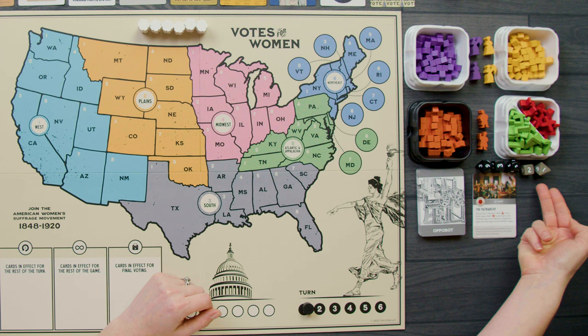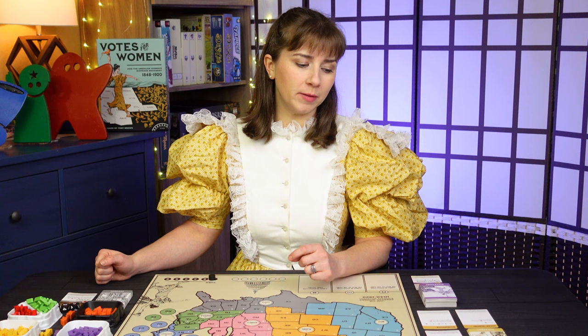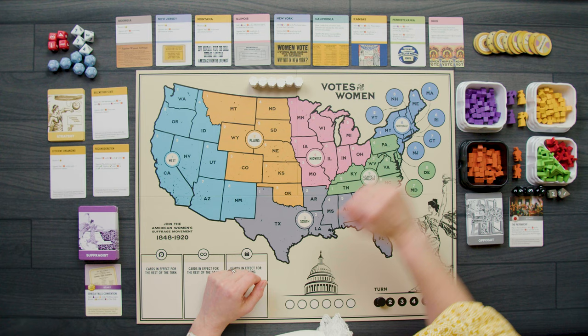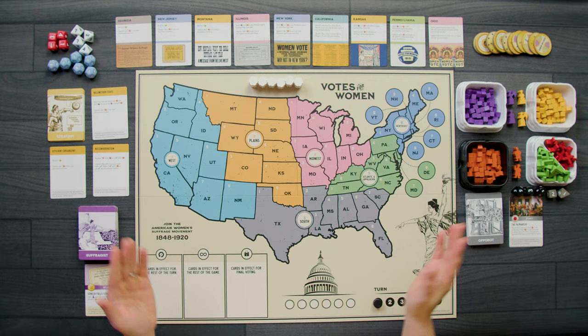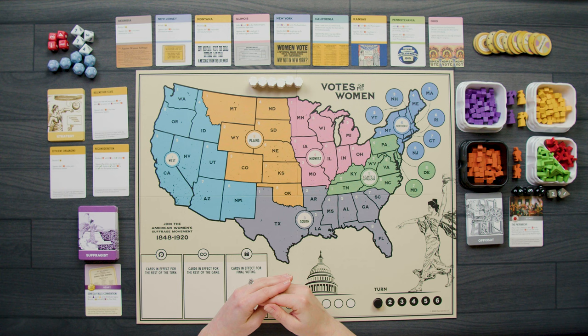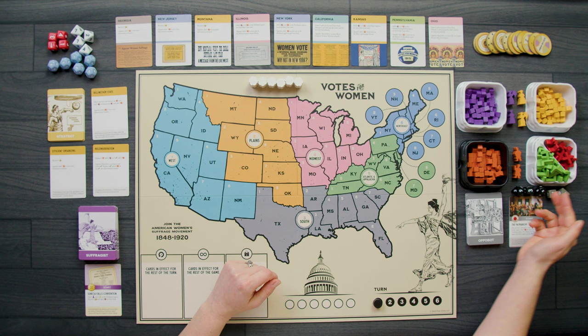We've also pulled out the dice for the solo mode. The black and gray dice are the ones the Appobot will use, and we'll use our pretty red, white, and blue dice — do you think that's on purpose because it's the US? One other difference in setup is we only have buttons out for the suffragist, us, because the Appobot doesn't use any buttons. We've kept the opposition buttons in the box. We have our strategy cards, nine state cards, cubes and meeples for both sides, 36 check marks we need to get on the board to win, and 13 Xs the Appobot needs to win.